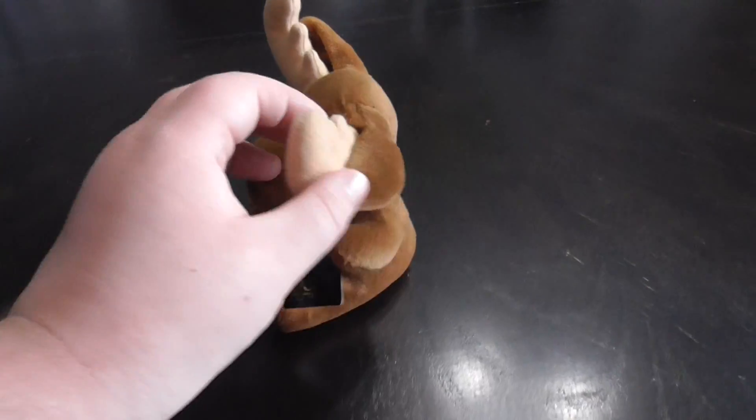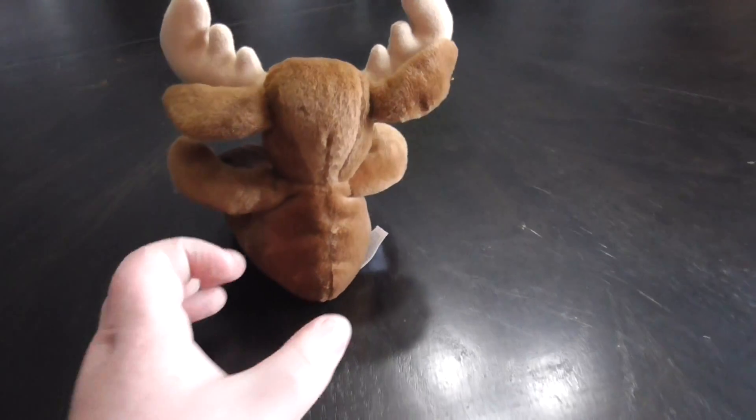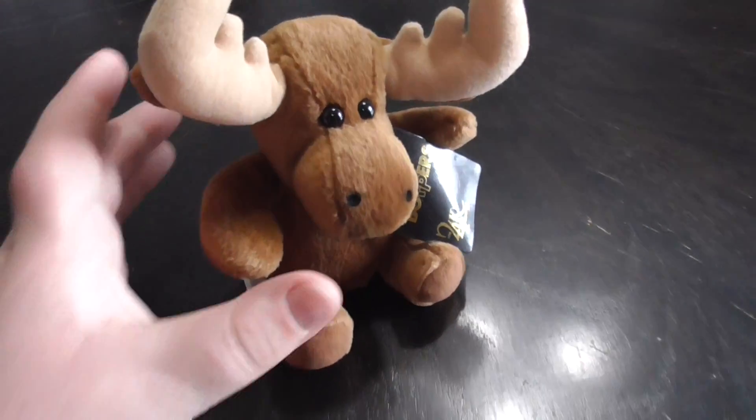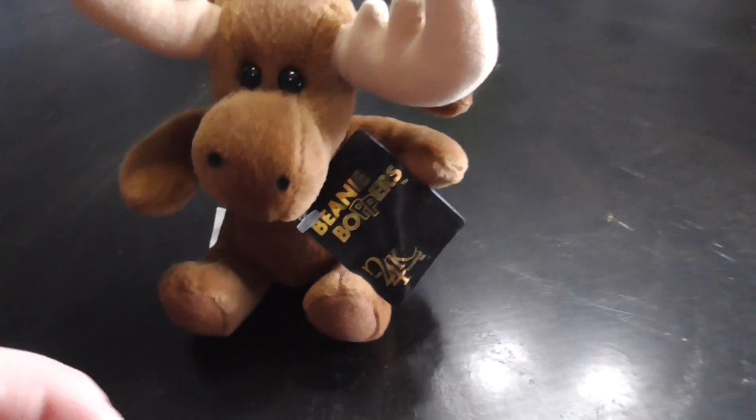Hi you guys, here's a quick review on this 24K Beanie Boppers, Mikey the Moose Plush from 1997. Alright, without further ado, let's get into the review.